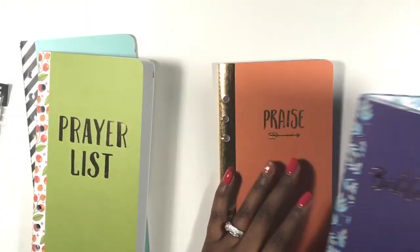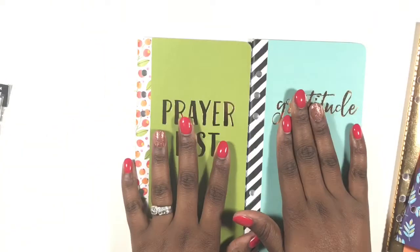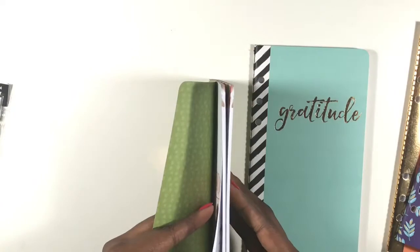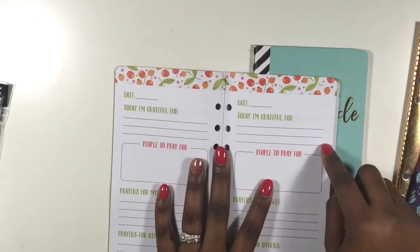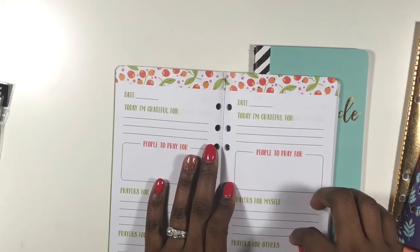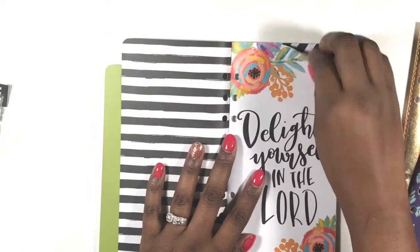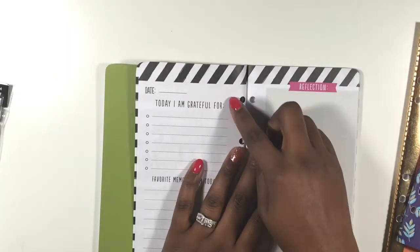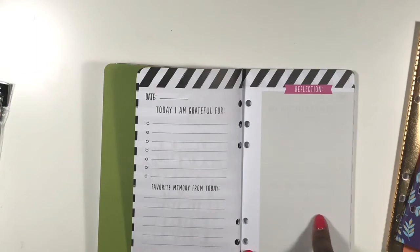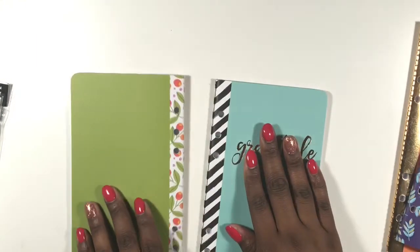Finally you have a gratitude journal and a prayer list journal. The prayer list says 'In Jesus Christ we pray' — today I'm grateful for, people to pray for, prayers for myself, and prayers for others, which is really cute. The gratitude journal goes a little deeper — 'Delight yourself in the Lord' — all the things you're grateful for, a good memory from that day, and any reflections you want to make for yourself.